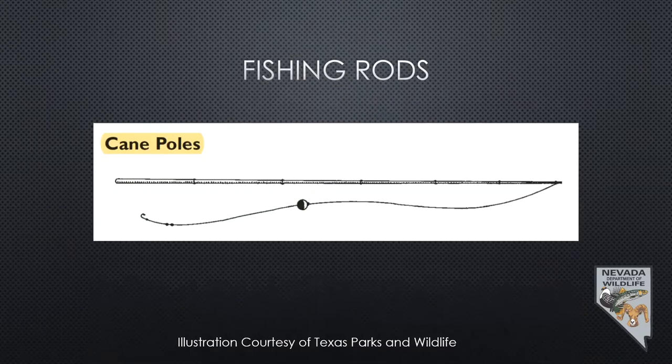For fishing rods, probably the easiest and simplest rod you can buy is a cane pole. They're generally around 10 or 12 feet, basically two, three, or sometimes four pieces — nothing more than a long piece of bamboo. You tie a string on the end of it with a bobber, hook, maybe some weights, a little bit of bait, and you're ready to go fishing at your local urban pond. I started with one as a kid, fishing canals in Florida at my grandparents' house.